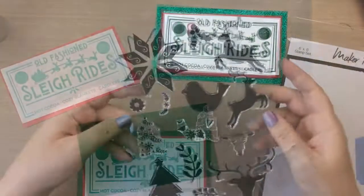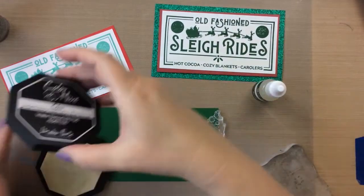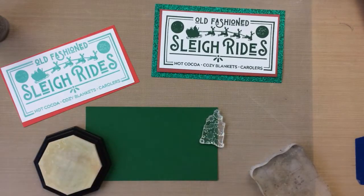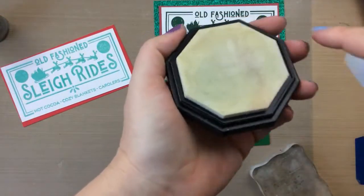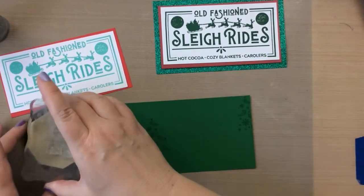I wanted to add a little more design to the green background for the lighter green sleigh ride, so I'm using this set and just using the Christmas tree to stamp around that British racing green paper. I'm using clear sticky ink and I'm going to re-ink this so I get a really nice dark impression. I do it one layer each direction, then spread it around with a piece of cardstock, let it sit a minute, and then it's ready to stamp.